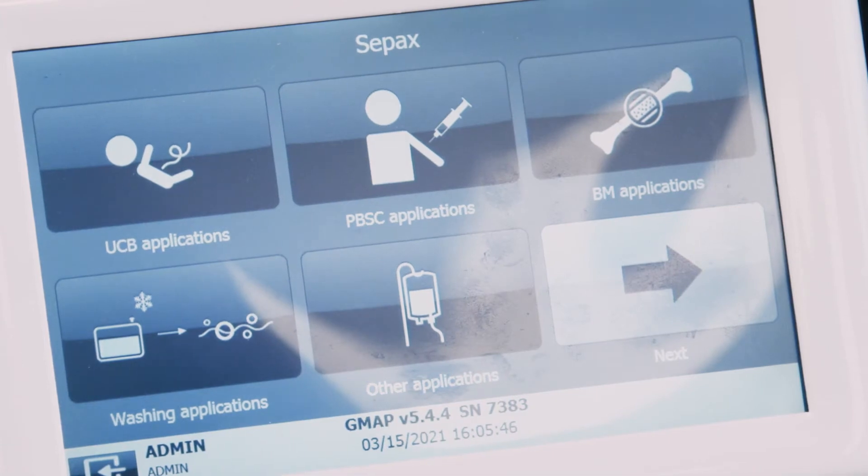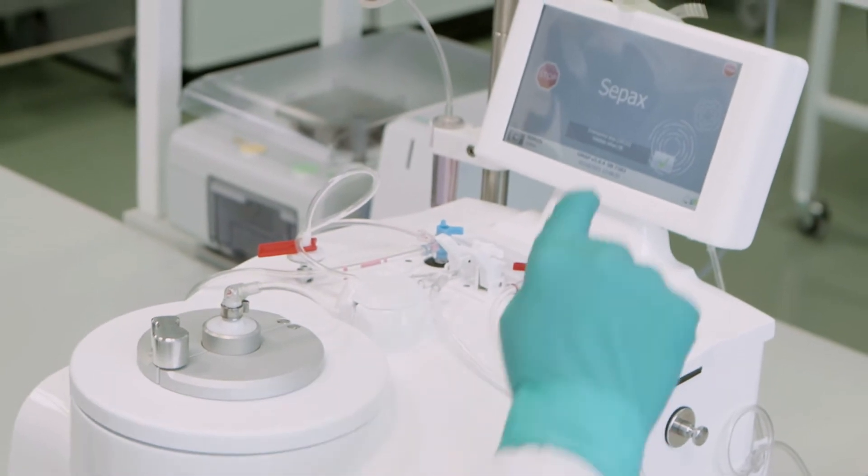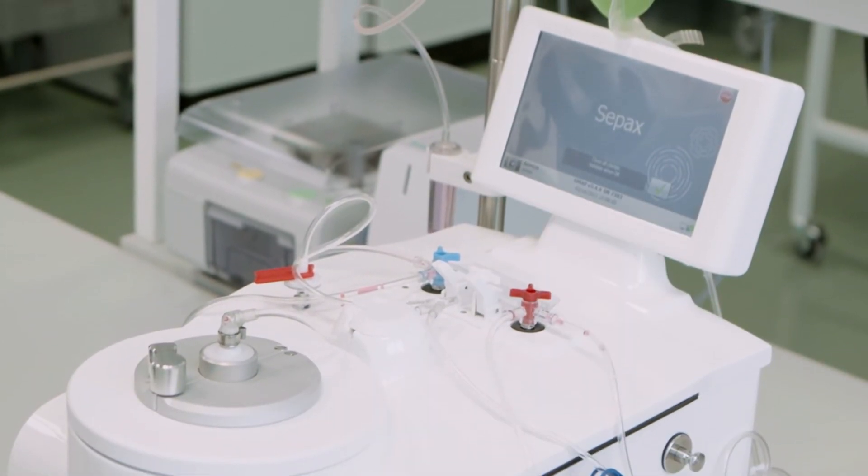CultureWash offers user-friendly, flexible processing, and customizable parameters, and the ability to work with a wide range of both initial and final volumes. When using this software, you can harvest and wash a high quantity of cell-based products, accommodating initial volumes up to 1.2 liters.